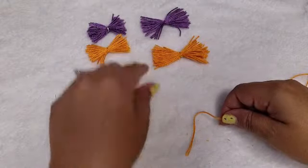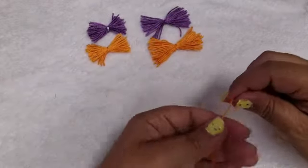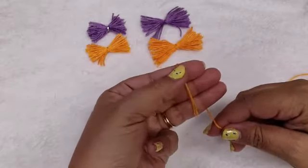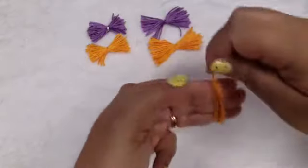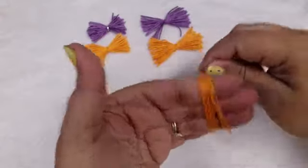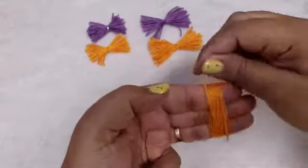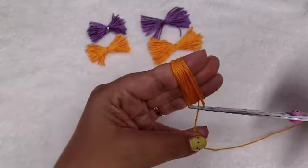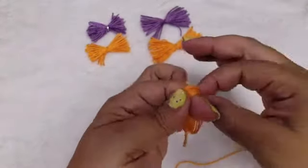I did do purple and orange because I wanted to make some Halloween themed ones. So here I'm going to do the smaller version, which is three fingers, and I just start wrapping. I'm on my last thread here so I don't have too much, but that looks about thick enough, and then you're going to cut the bottom and slide them off.